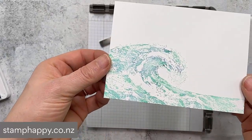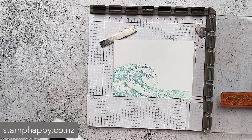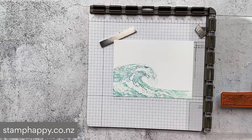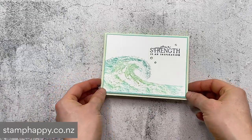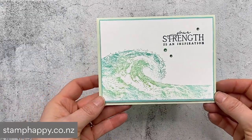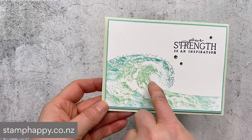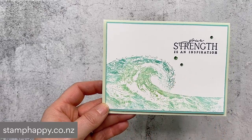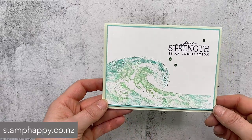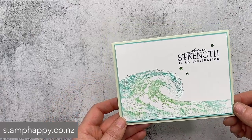Isn't that gorgeous? The stamp itself is already gorgeous but just adding that little hint of another color just adds that next level. This is my finished sample with stamping it with two colors - I used Coastal Cabana and Granny Apple Green, and I believe I also just put a little hint of Bermuda Bay there across the top. It's just a nice simple card but really showcases that beautiful stamp.